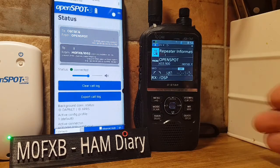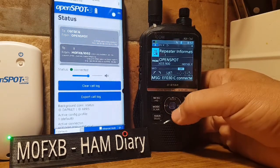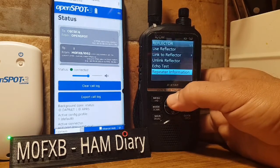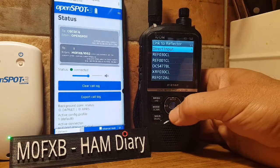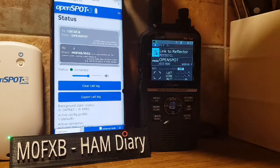We can actually change reflector without unlinking. Select the top section again with the middle button, go to Reflector, then Link to Reflector, and choose Reflector 1 Charlie this time. Select it, then key the mic again.